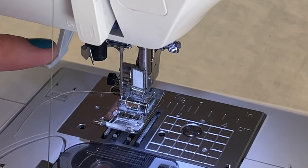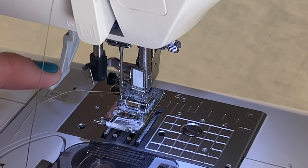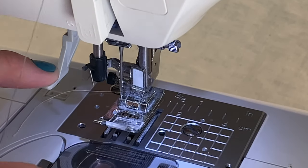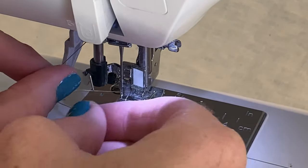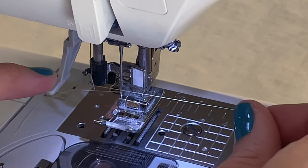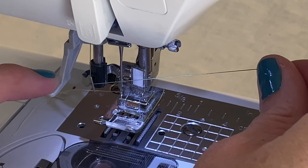We're going to start by pressing down about halfway — before it goes around the needle. So we go halfway down, and you're going to take your thread and loop it underneath the upside-down U-shape metal piece. Now just hold the thread to the side, kind of taut, so that it stays underneath the U.